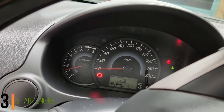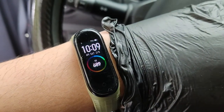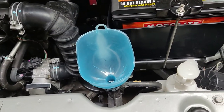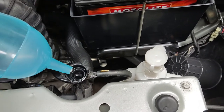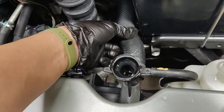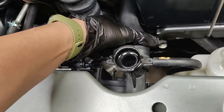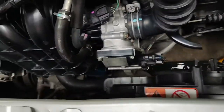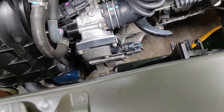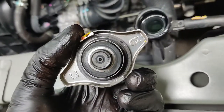After that, we proceed to the third step: start the engine. Give it at least 30 minutes to run. You can give it a little throttle to speed up the warming process. Once the engine warms up, all the hoses will heat up and the thermostat will open. The thermostat is basically a valve attached to one of the hoses connected to the engine. Once it opens, the distilled water will recirculate inside to fully flush out the old coolant.